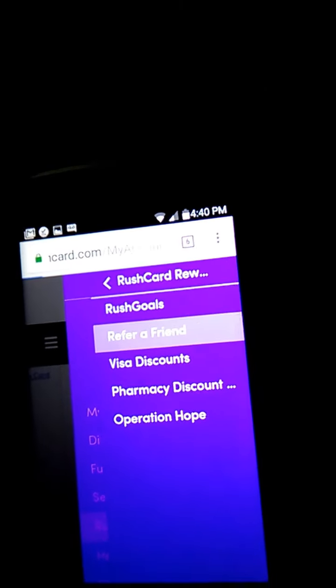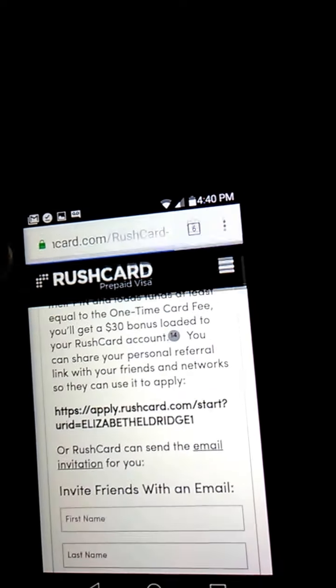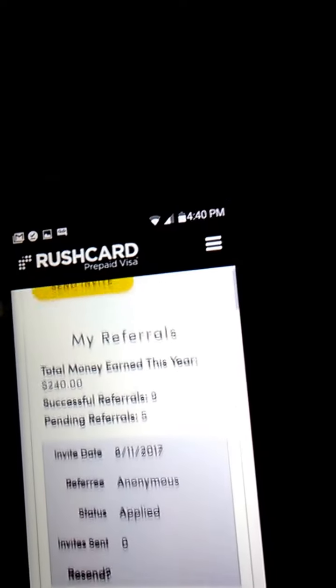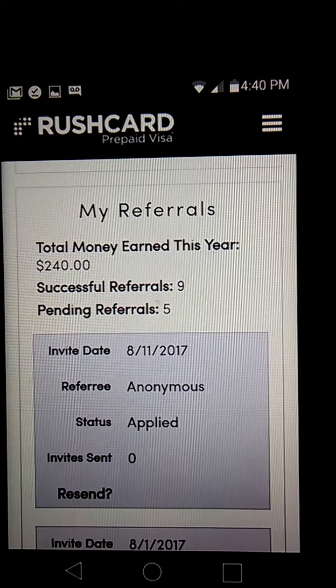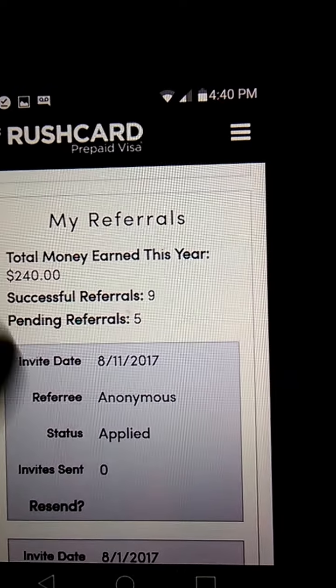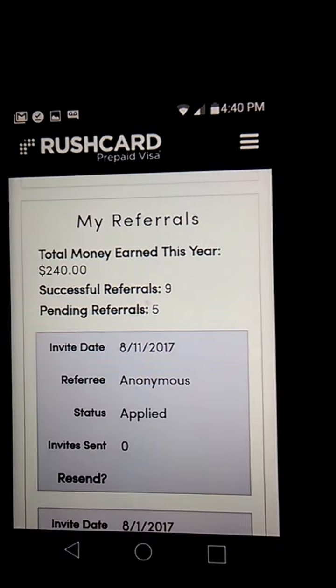RushCard Rewards, Refer a Friend — here is just kind of how you do it. Right here it says total money earned so far. And I still have some pending as well. I wanted to show you all this live so you know it's not photoshopped or anything.